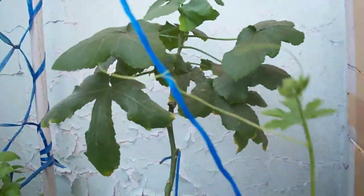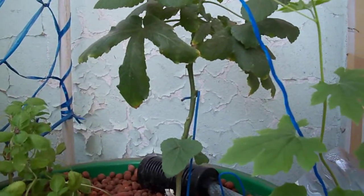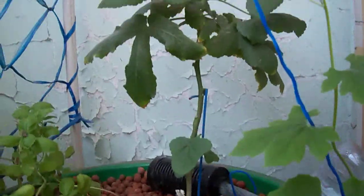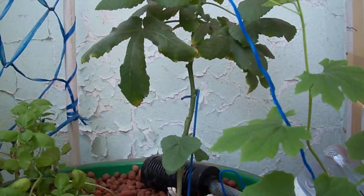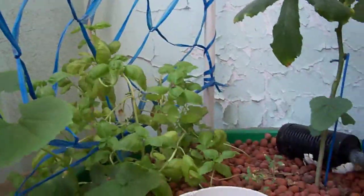This is an old okra or ladyfinger — this is just maybe around 4 or 5 months old. Ito yung isa sa mga plants that has been in the system since I started: yung okra tsaka yung basil. So far the fish are all there.